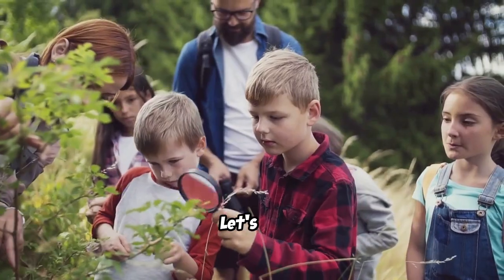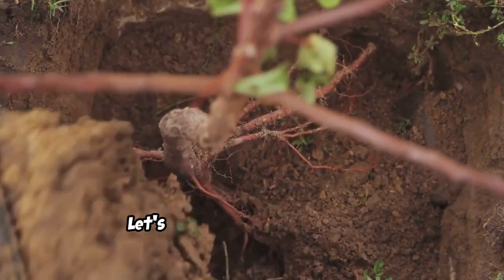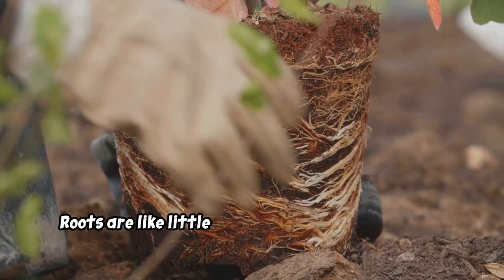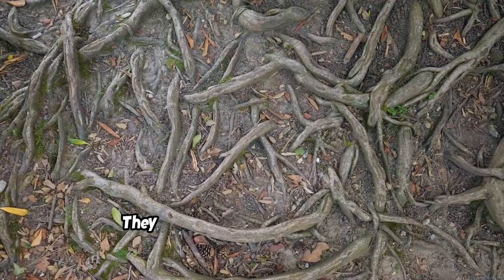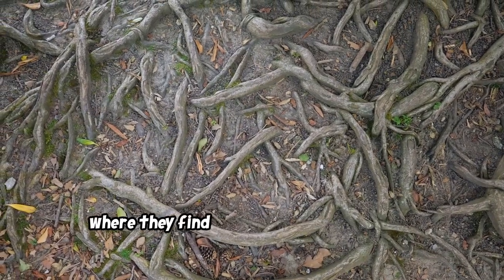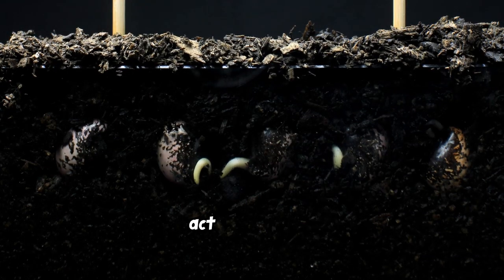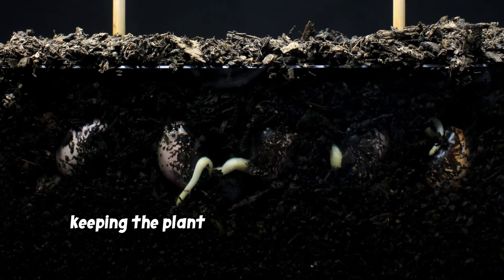Are you ready to become a plant detective? Let's go! Let's start with a plant's secret weapon: roots. Roots are like little straws that live underground. They grow deep down into the soil where they find water hiding between tiny bits of dirt. Roots are super important because they act like anchors, keeping the plant safe and sound in the ground.